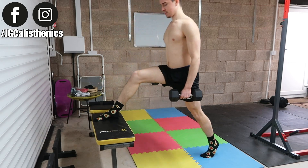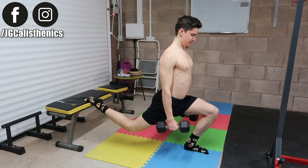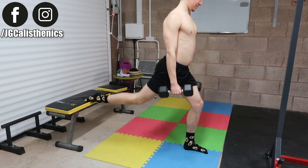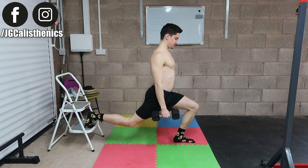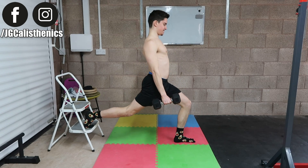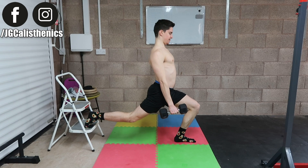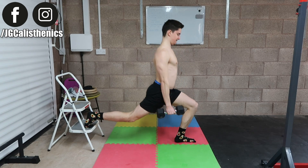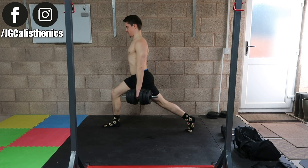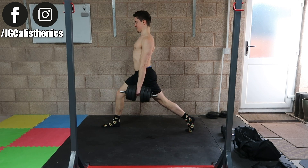From there, simply lower the incline as you get more mobile until you're doing them flat on the floor. Another great variation is the Bulgarian split squat, which also provides a stretch in the lower body to improve flexibility. To make the normal split squat harder, elevate the rear foot — rear-foot-elevated split squats further improve mobility and flexibility in the hips, knees, and ankles. To add load, simply use heavier dumbbells, but make sure your form is solid first.